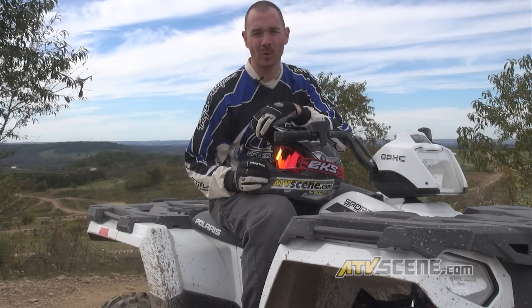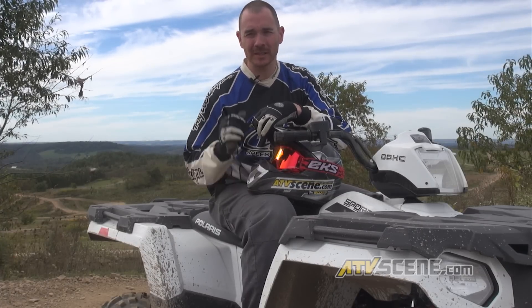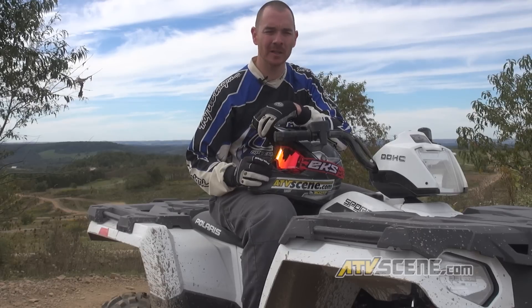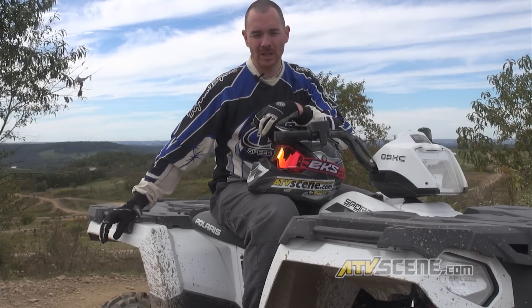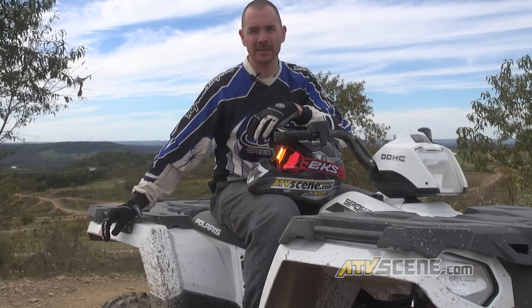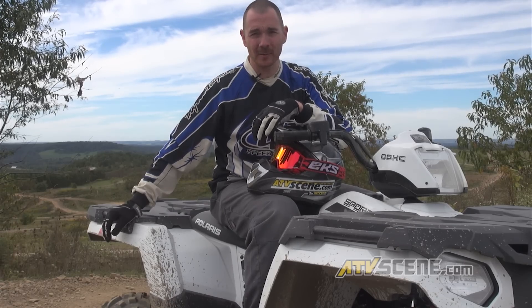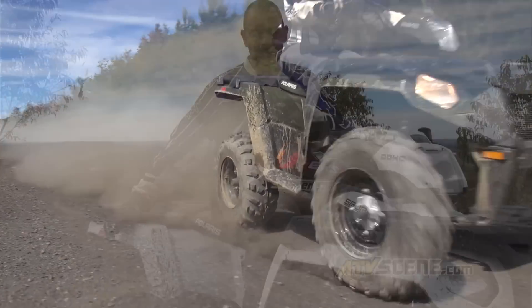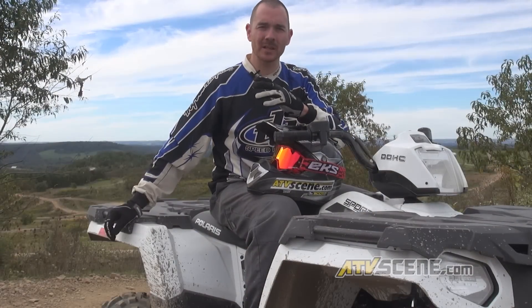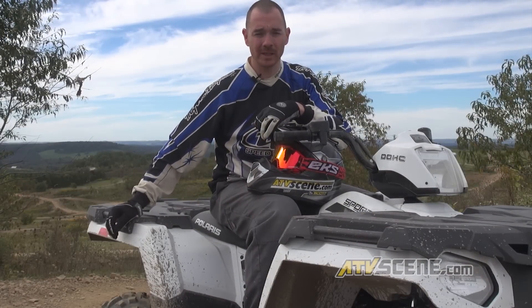Seeing that this is the entry-level quad for the Sportsman series, there were some concessions made to save money. In the rear it has one caliper for brakes — when I first got on it I thought that would be an issue stopping, but as you can see in our brake test this vehicle has no problem locking up all four tires. They saved some money there and probably some weight, but there appears to be no performance hit for that.